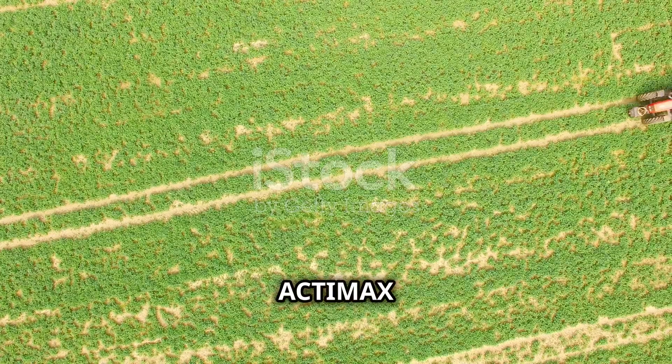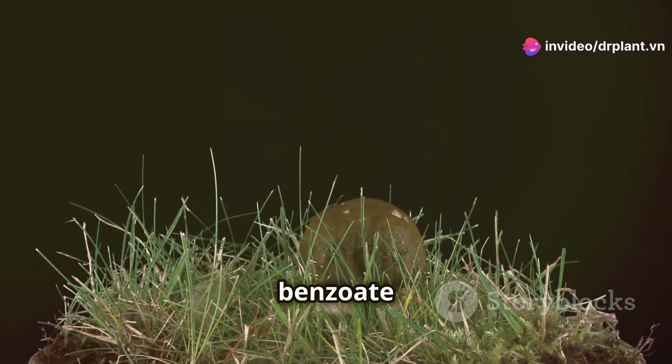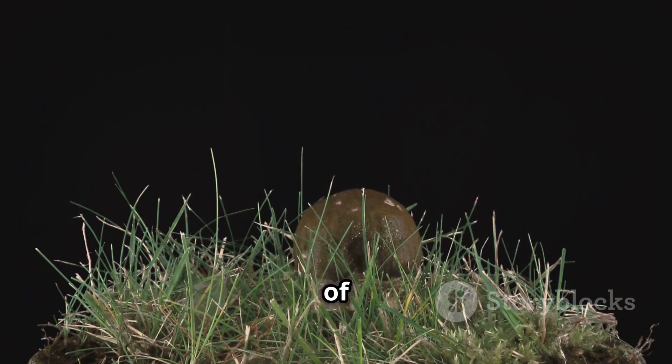First, let's find out what Actimax 50WG is made of. This product contains Emomectin Benzoate at 50 grams per kilogram and other helpful ingredients. Emomectin Benzoate is an organic active ingredient taken from the fermentation of a special type of fungus.